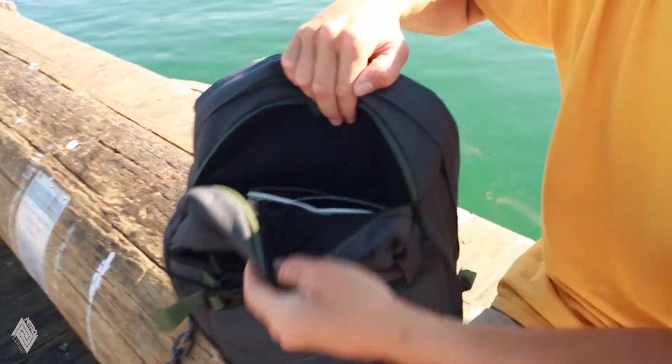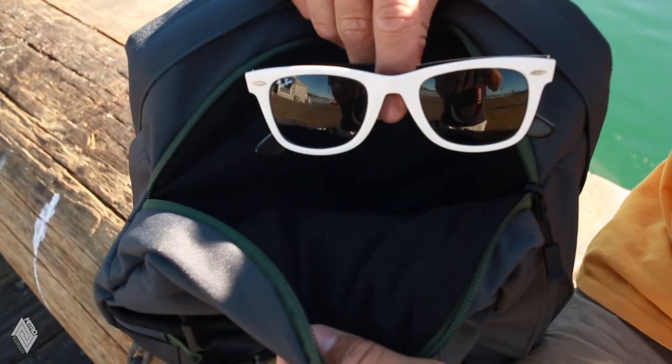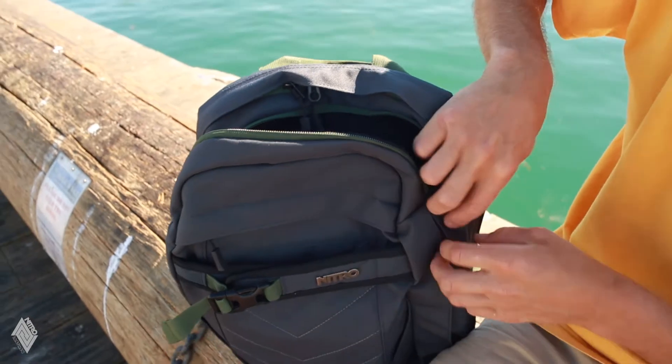This compartment features a soft, special lining for keeping your glasses or your snowboarding goggles totally scratch-free.